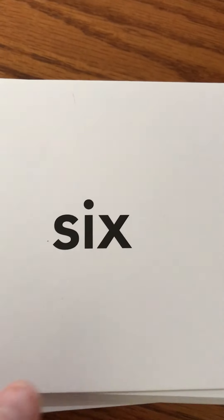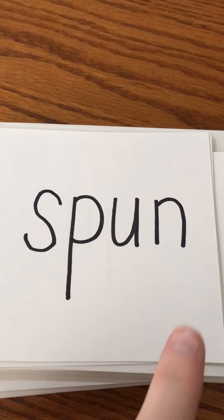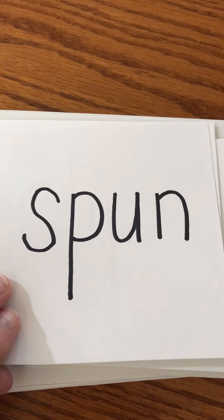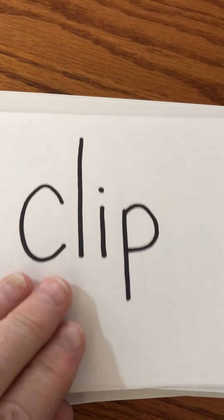Six — number six. Spun — we spun around and got dizzy. Clip — can you clip the pages together?